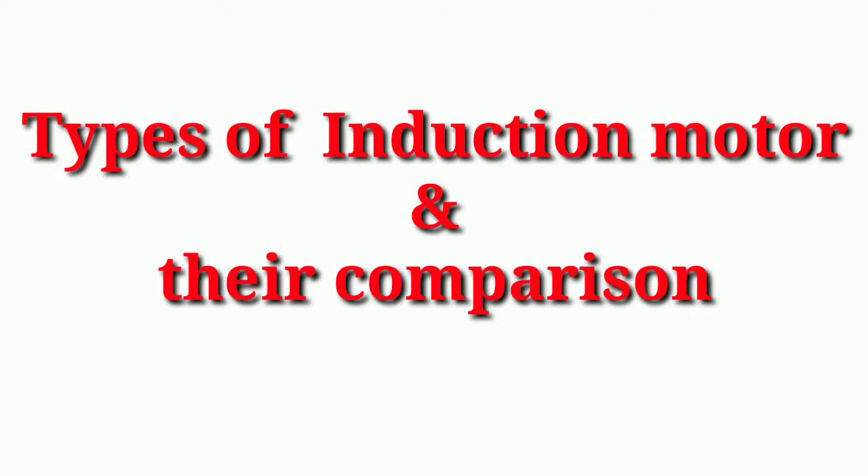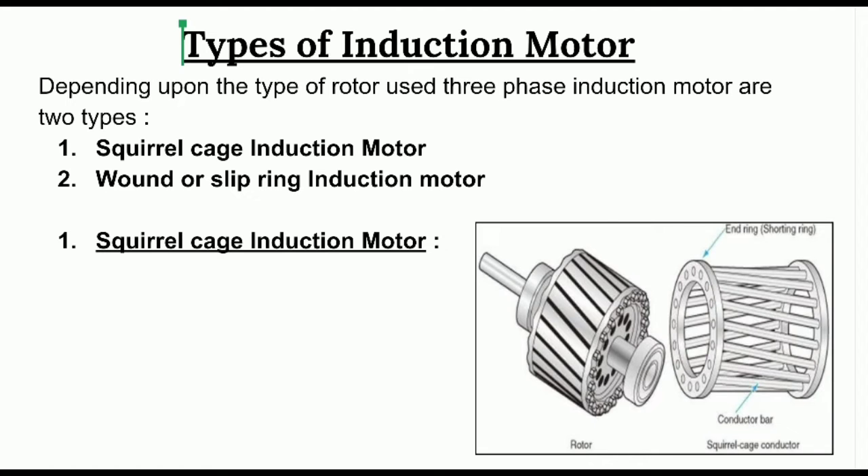Hello and welcome to my YouTube channel TD Electrical. In this video we are going to discuss about types of three-phase induction motors and their comparison. Induction motors are mainly two types according to the rotor: first is squirrel cage induction motor, and second is phase wound or slip ring induction motor.